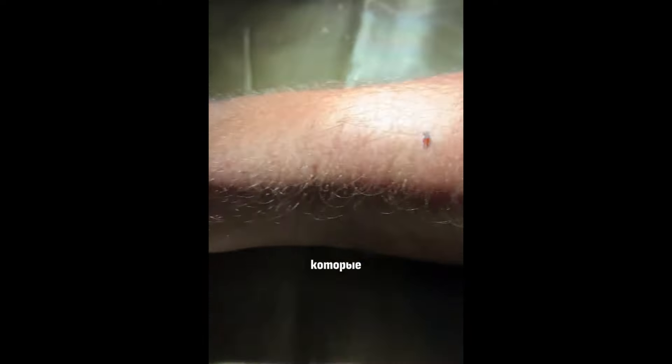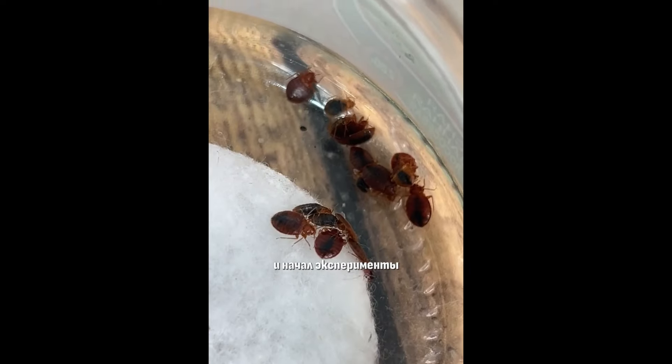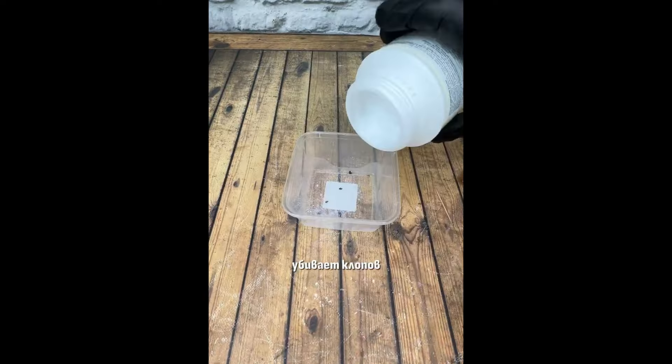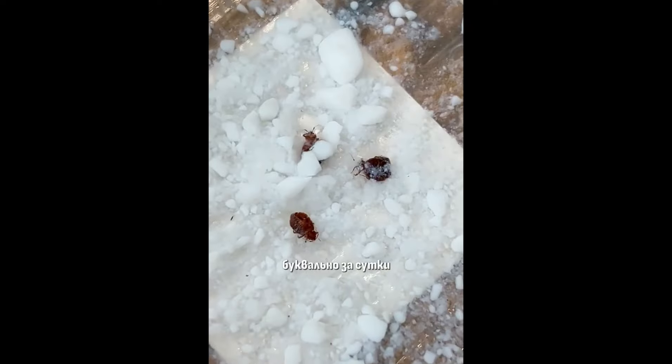Такое может случиться с каждым. Мы вернулись из отпуска и обнаружили в чемодане и постели клопов, которые уже заселились в наш дом. Бороться с ними очень сложно. Я собрал их в банку и начал эксперименты, и случайно обнаружил, что обычный полисорб убивает клопов и их яйца буквально за сутки.